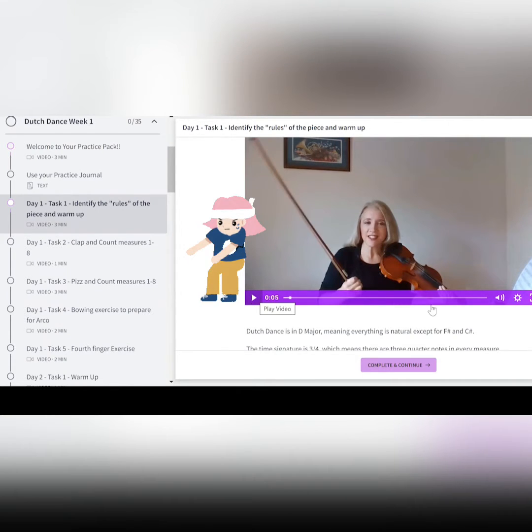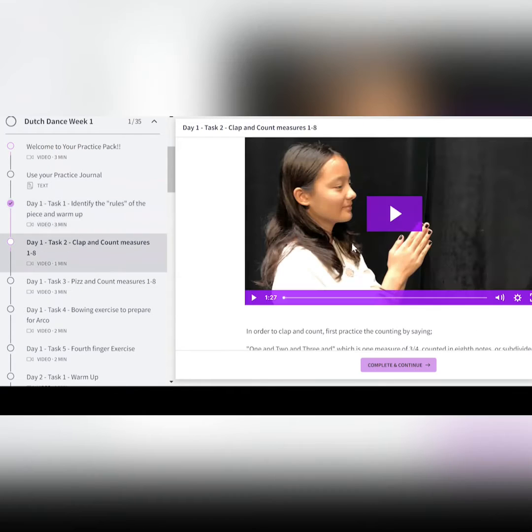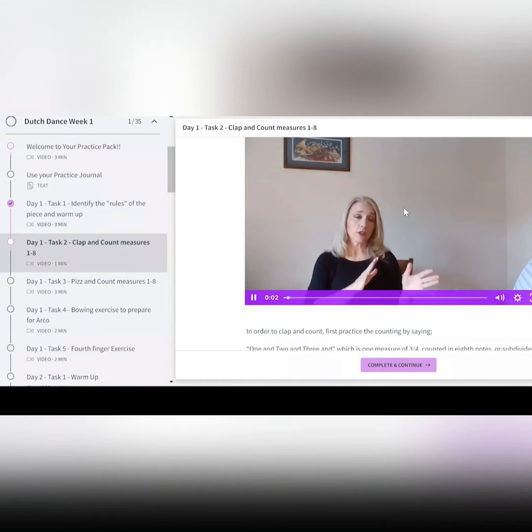Every day, there's a nice slow warm-up exercise. Once you get to the end of the video, you move on to the second task. Generally, the second task is about rhythm, such as clap and count. You see there's a nice picture there so you know what to expect — we isolate the rhythm.